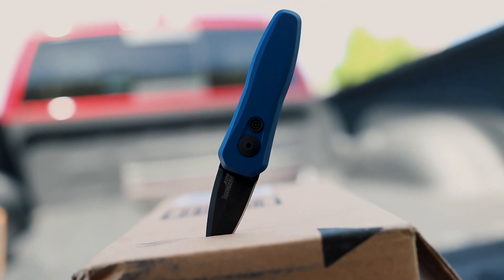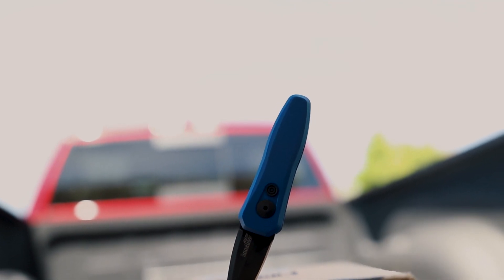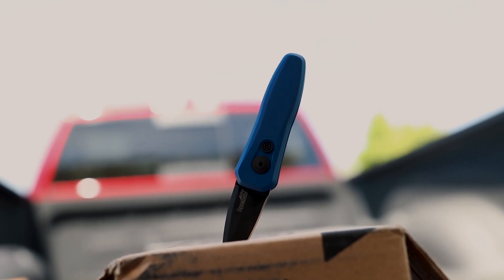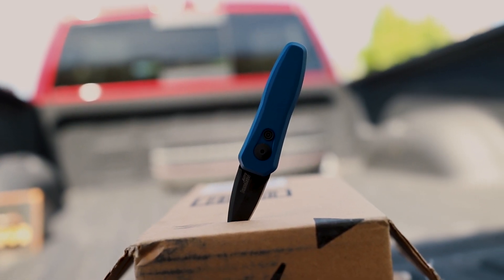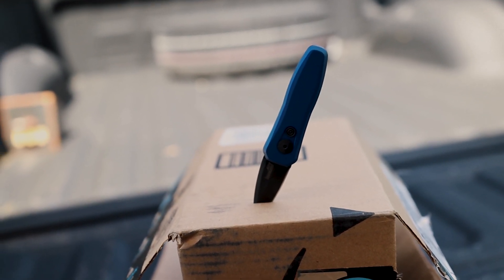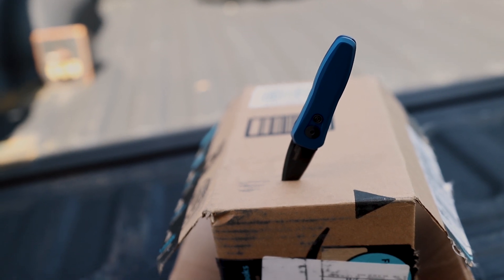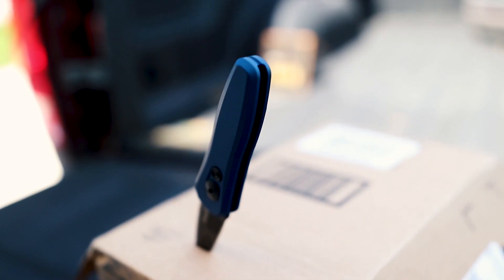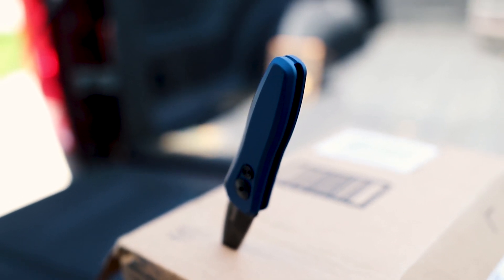The Launch 4 has a California-legal blade — which if it's legal in California it's probably legal where you're at — and ridiculously fast action. Its symmetry and design, both the aluminum handle and spear point blade, add distinction. Following the tradition of its predecessors, the Launch 4 has a bullseye pattern red firing button and a tip-up carry pocket clip. This automatic knife is a pint-sized stud with daily usefulness.